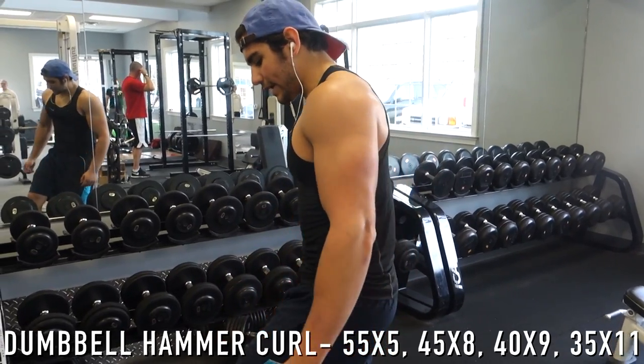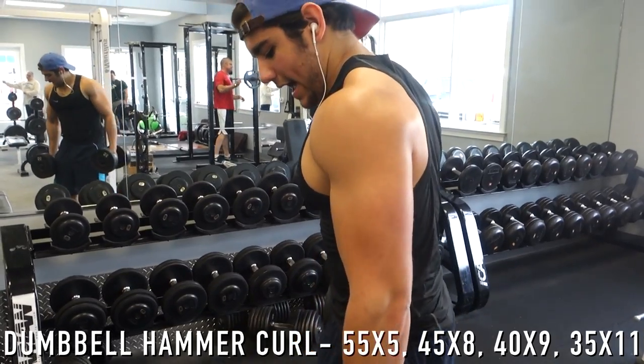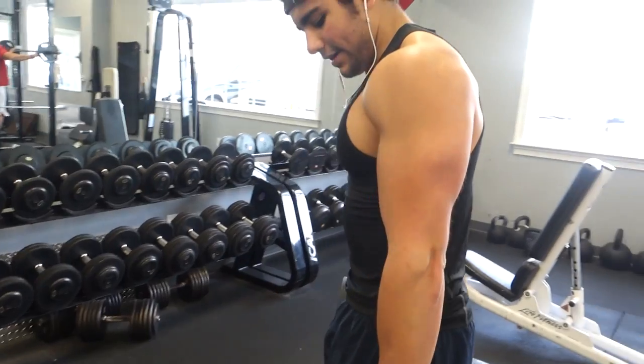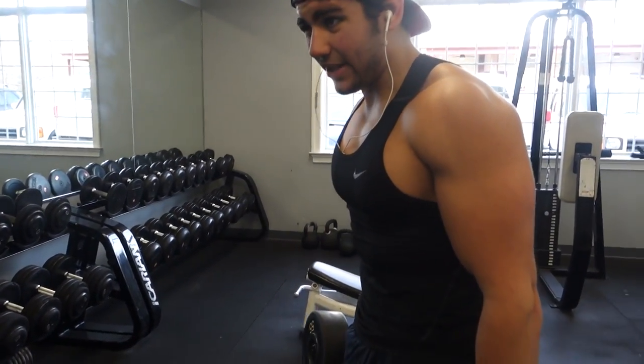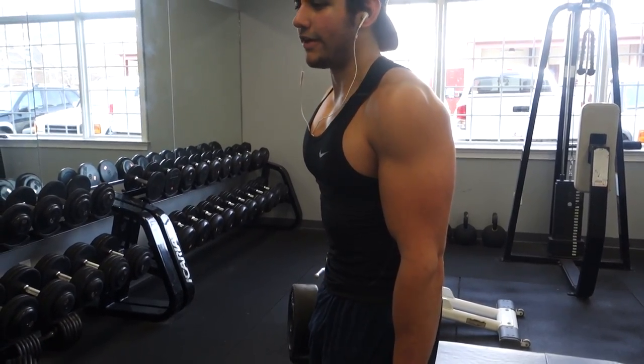For the next bicep movement I'm going to do hammer curls. I want to make sure I have a single alternative exercise and I really love this one — you can go heavy. First set using 55s aiming for four to six reps, then I'll drop to 45s and then 35s.